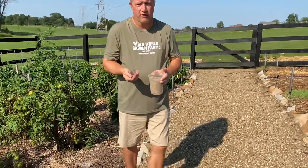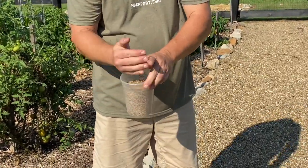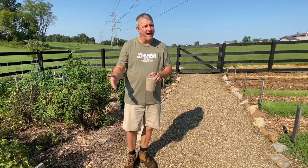Annual rye is our go-to cover crop. As you can see the seed, it's a large seed. It gets confused sometimes with annual rye grass or even perennial rye grass.